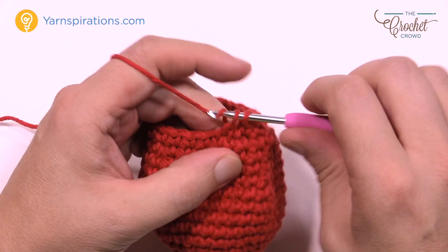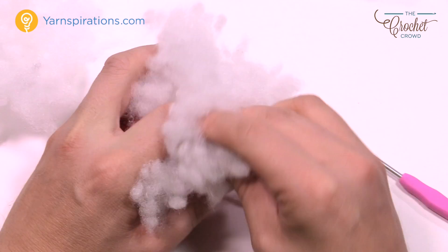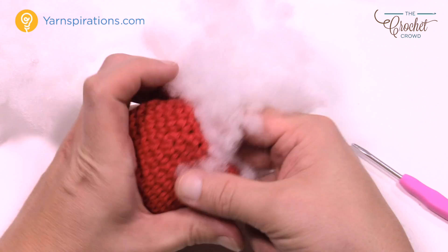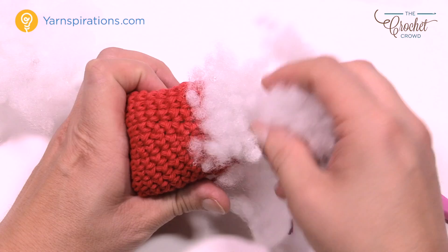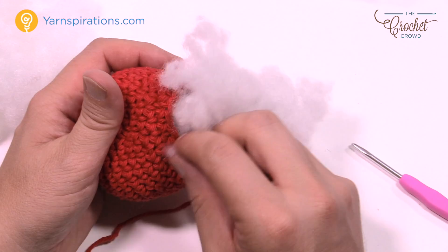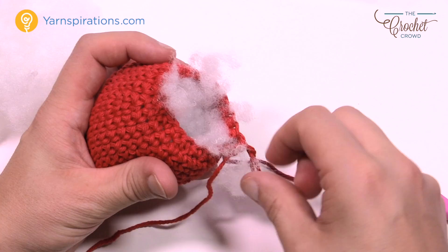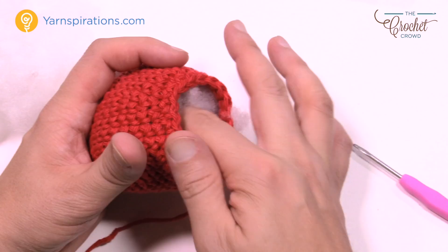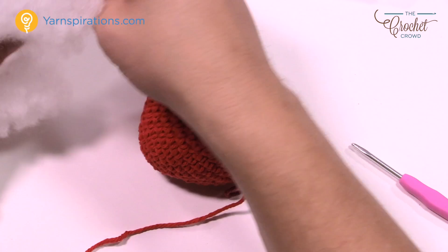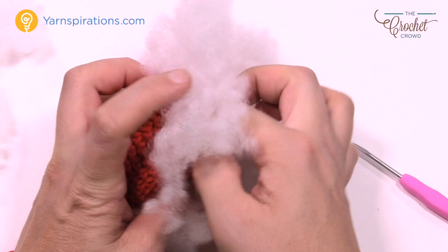Before moving on you're going to have to lightly stuff the apple. When it says lightly — you can never go backward; it's very hard to add stuffing after you're done. Make sure you get it nice and firm, but not so tight that the stitches are pulling apart or the stuffing is showing through. Take your polyfill and fill the inside, keeping it out of the way of your stitch work so you're not stitching into it. Keep adding more until the apple bounces back when pressed.